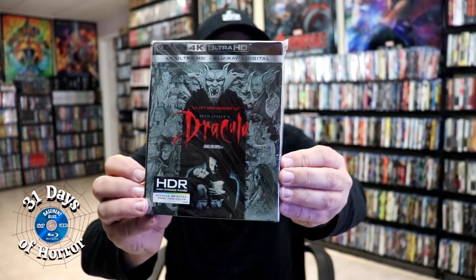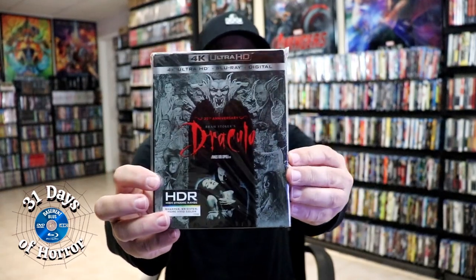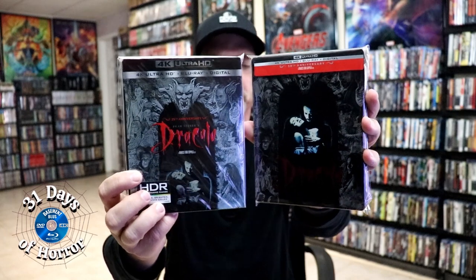But this is a nice addition. I did want to take time just to show you the regular 4K slipcover edition. This right here was really hard to get in good condition, so very happy to have this one. As you can tell with the artwork, it's very similar to the steelbook, but really nice to have the steelbook in the collection.